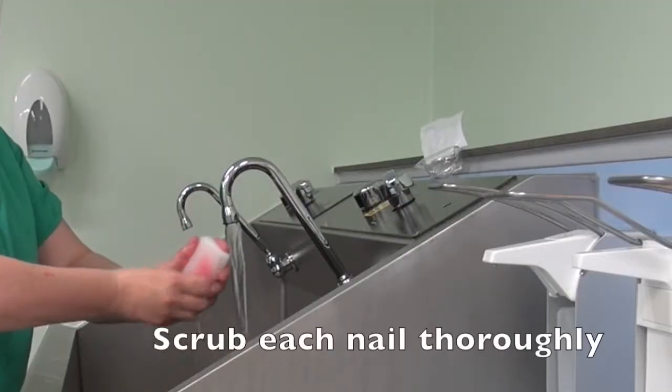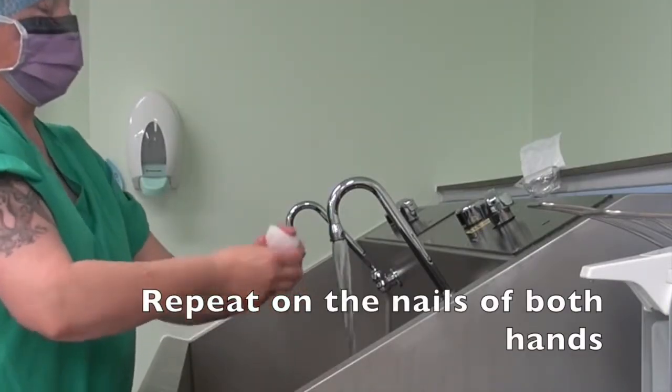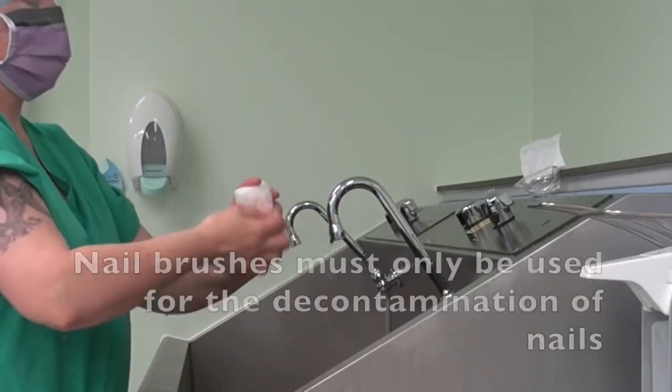Scrub each nail thoroughly and repeat on the nails of both hands. Nail brushes must only be used for decontamination of nails.